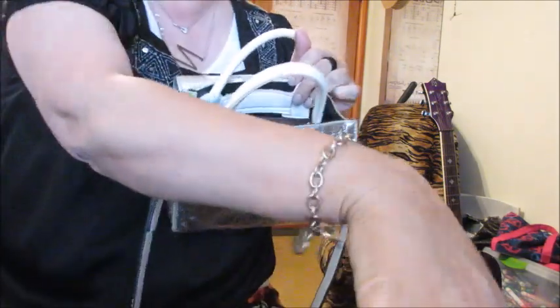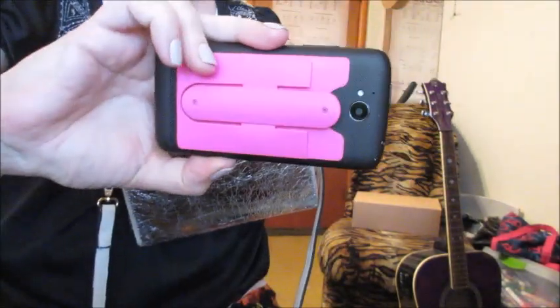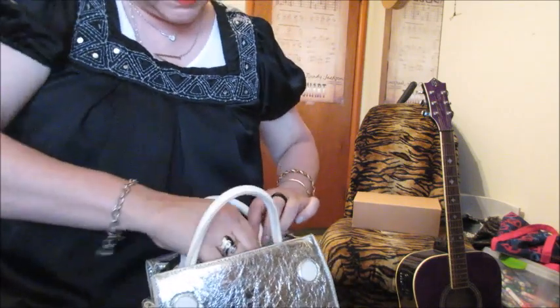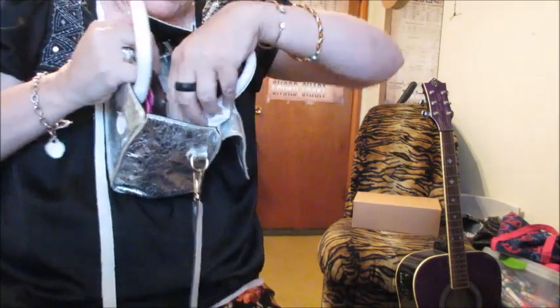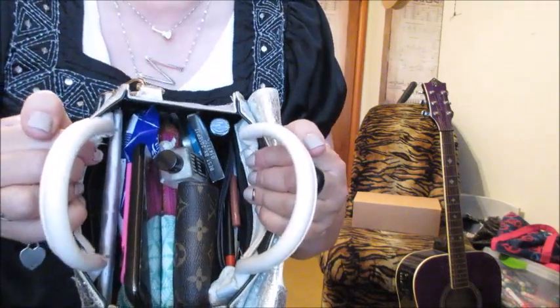And my phone — look, I cracked it. I don't know if you can see that. I dropped it, and of course it didn't land on the plastic side — that figures. That made me so mad when I dropped it. Then the phone just fits right down in there like so. I usually like it to stick up so I can grab it, same with my wallet — those are the two easiest things I want to be able to get to.